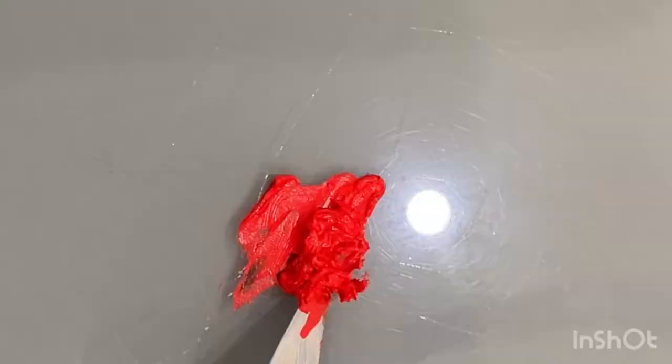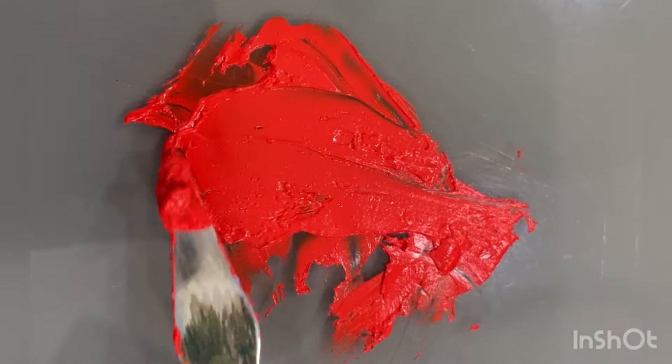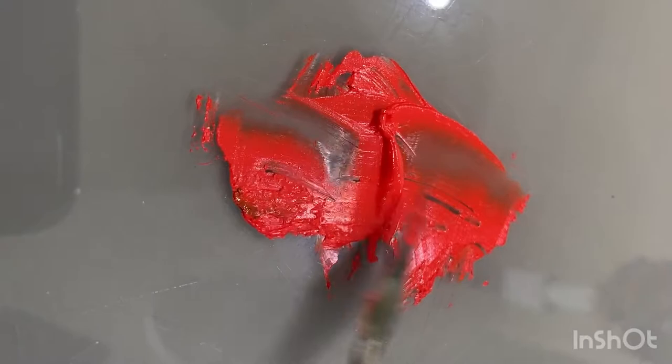If paint colors were Mean Girls, cadmium red would definitely be one of the plastics. Artists tend to have a love-hate relationship with this color — it certainly divides opinion. It's a stunning, opaque, bold red that's a staple in so many basic paint sets, yet it's toxic, expensive, and doesn't mix well with others.